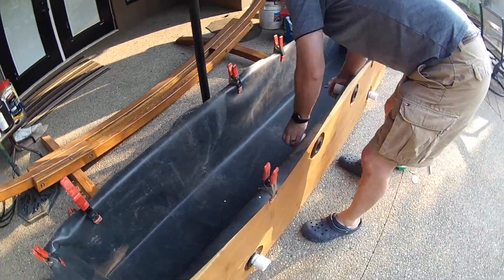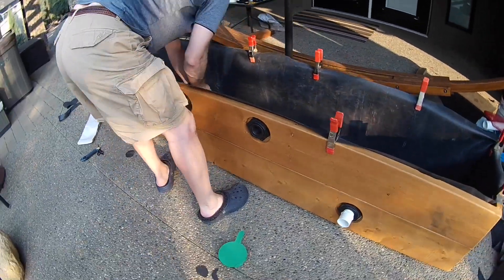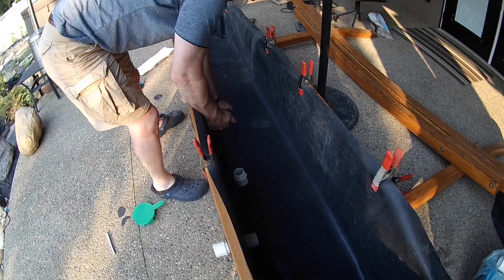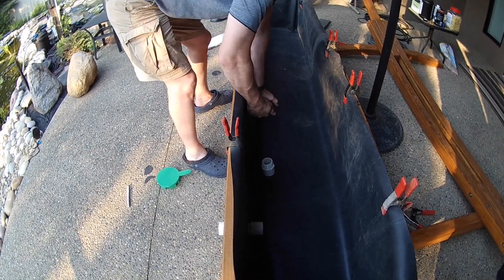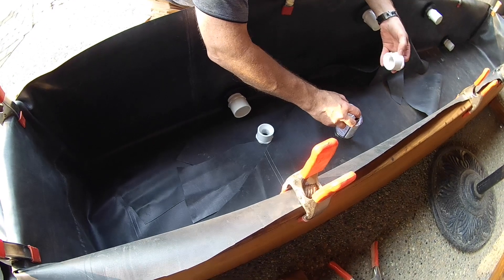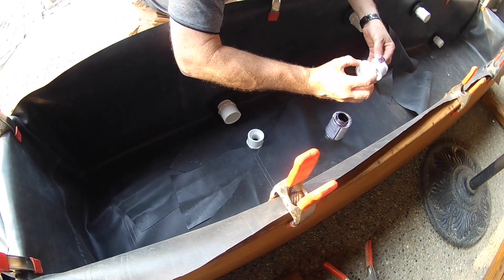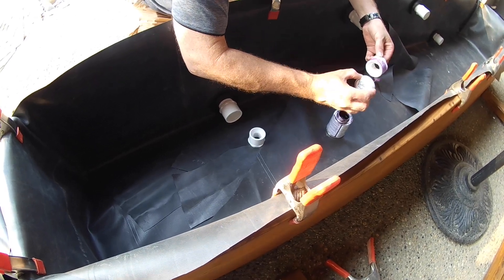Once you are happy with the placement and folding of the liner, you can move on to the installation of the plumbing manifolds. We started by priming and gluing the two reducers, also known as bushings. Then we moved on to installing the manifolds as we mentioned in episode 2.